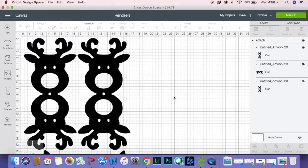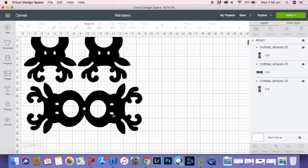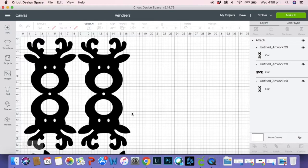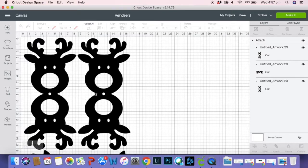I've got my reindeers here in Cricut Design Space. As you can see, I've added three to this page as that's what's going to fit on my A4 piece of paper. Each reindeer is about 18 centimeters long, just so it's big enough to fit that chop chop inside.